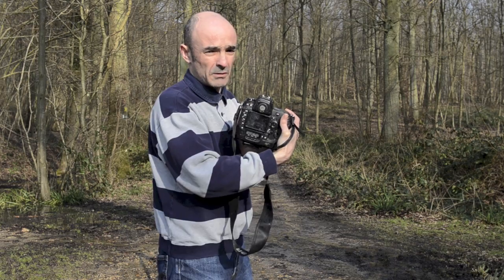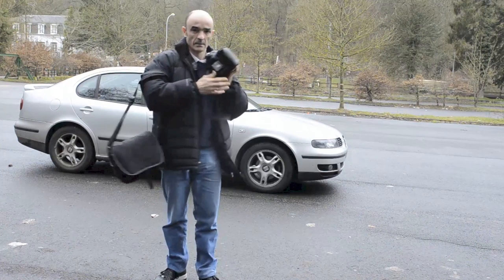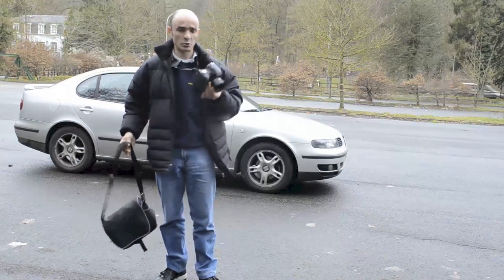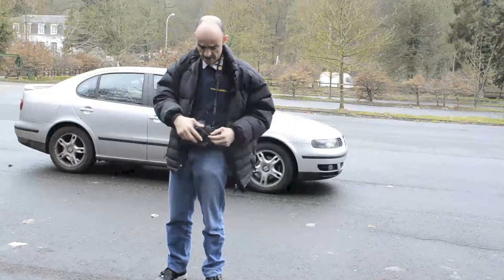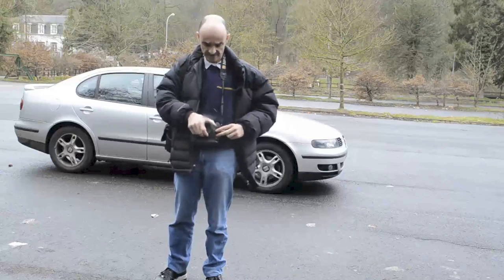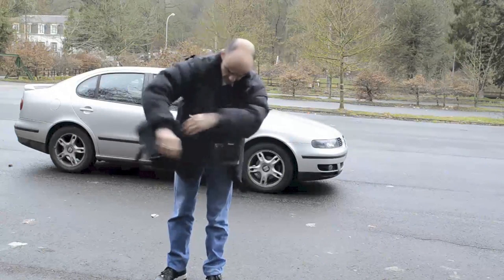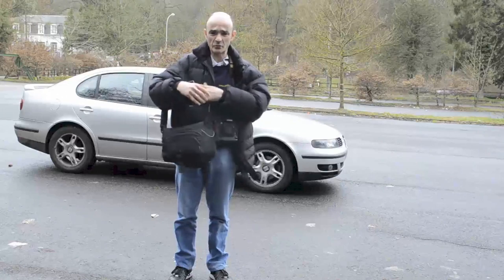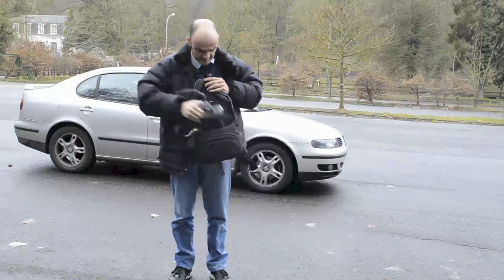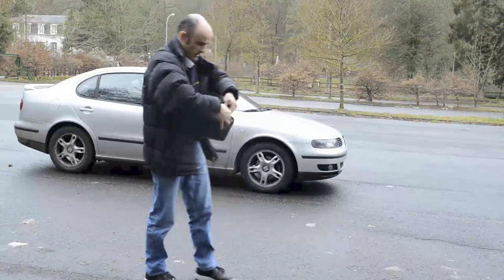Le Nikon D3S est toujours fonctionnel. Après les chutes dans la boue et sur sol dur, nous allons essayer une nouvelle chute pour tester la résistance du boîtier : l'oubli du boîtier sur le toit de sa voiture. Tout le monde a cette hantise d'oublier un jour son boîtier photo sur le toit de sa voiture. Va-t-il résister une nouvelle fois à ce crash test ? C'est ce que nous allons voir.